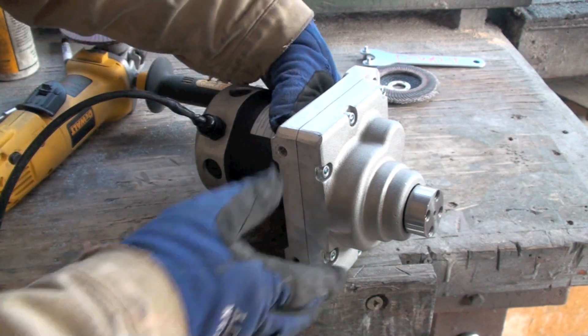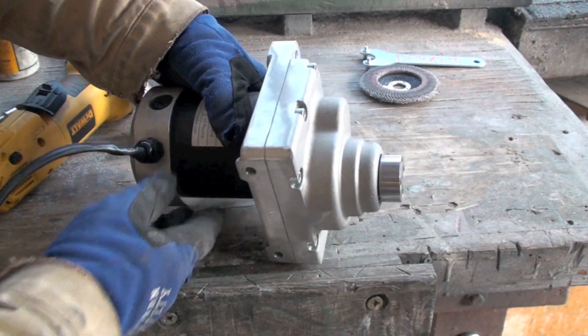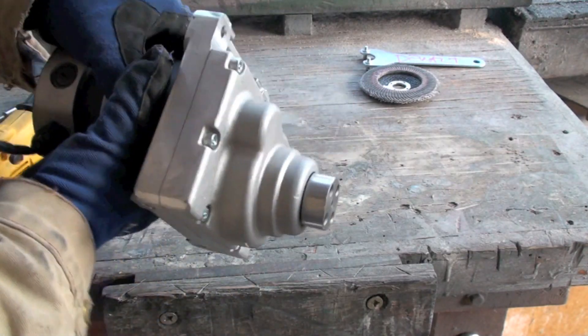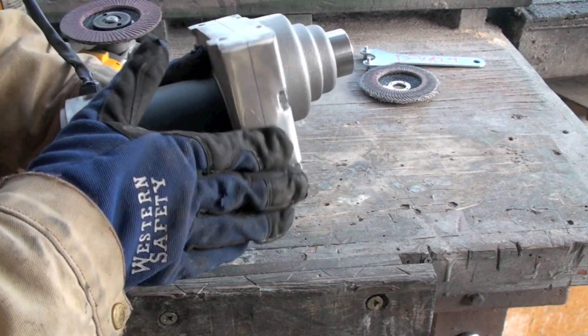In order for the motors to fit in the Megabot, the sides and bottom are ground down using an angle grinder, and this one has already been done.